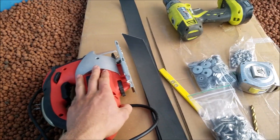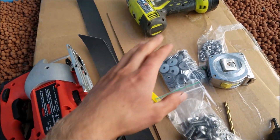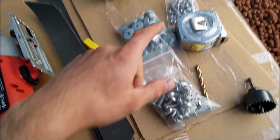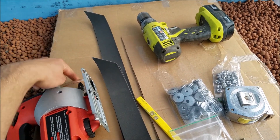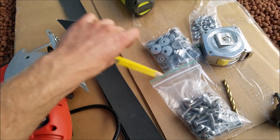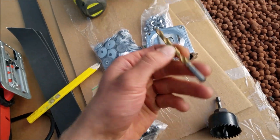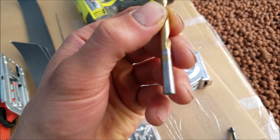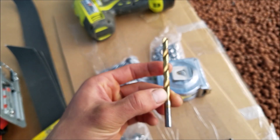This is pretty much all you need to install the window. You need a jigsaw to cut out the plastic part, and a drill to drill the holes. You have your washers, nuts, and bolts that come with the kit. The polycarbonate window is underneath this cardboard. You have these gaskets for sealing, a pencil, a drill bit, and a hole saw. You'll need a quarter-inch drill bit — I'll post the directions below.